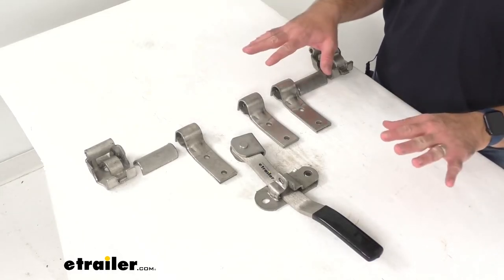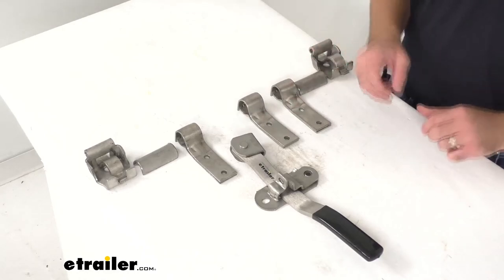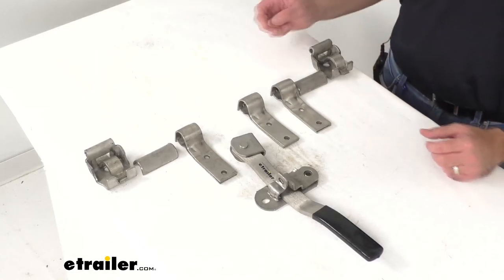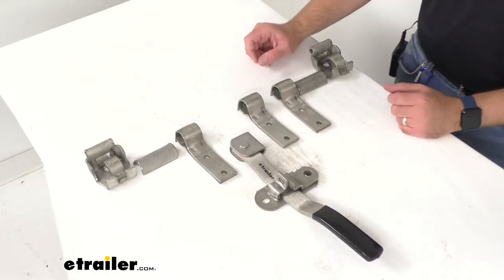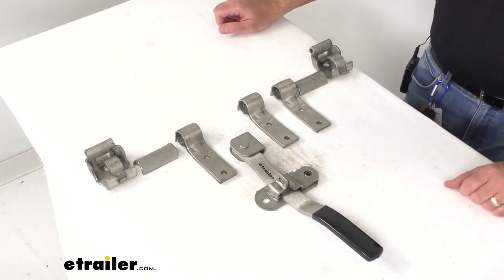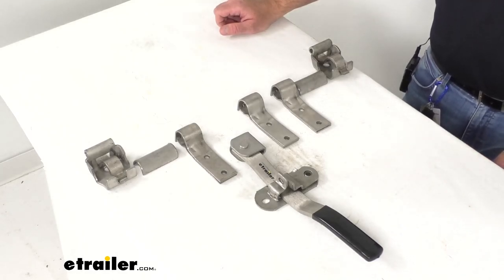For a listing of the measurements of the other pieces of this kit, visit the product page here at eTrailer.com under the specs section. There are going to be other smaller, more detailed measurements of the other pieces of this kit to help you determine if this is going to work for your particular application. That's going to conclude our look today — I do hope it was helpful. Again, my name is Andy, thank you for joining me.